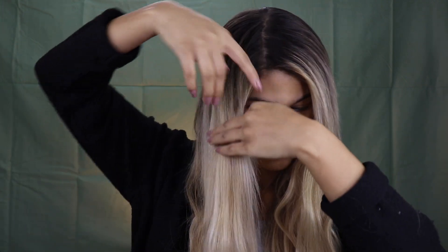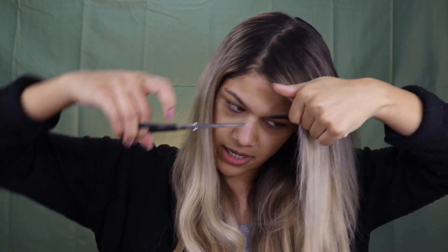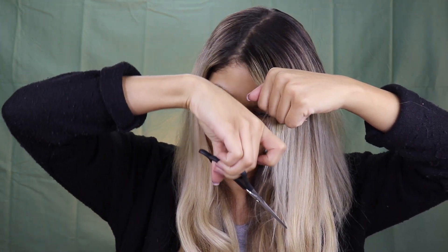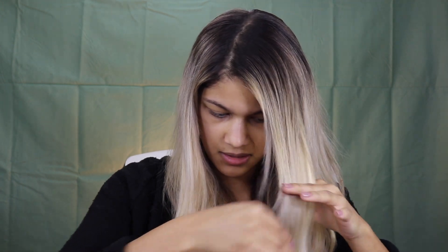I'm terrified, you guys — I really hope this doesn't look bad. She just cuts in this slow diagonal motion the entire time. I'm going to do very little of this because I don't really want the front of my hair to be super feathered. If anyone watching this is a professional hairdresser, please don't come for me — I did not go to cosmetology school. I'm not claiming to know what I should be doing here; I just wanted to cut my own hair extensions.